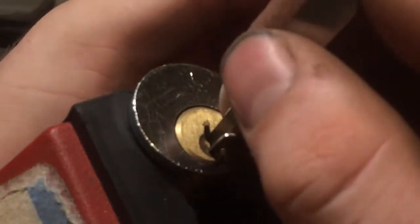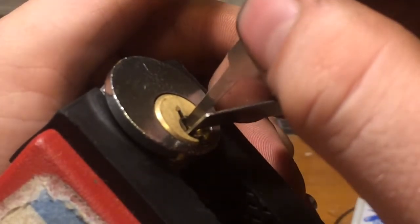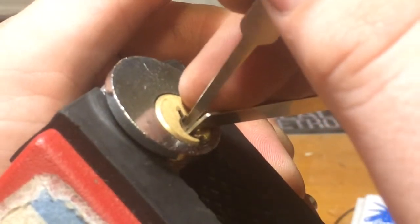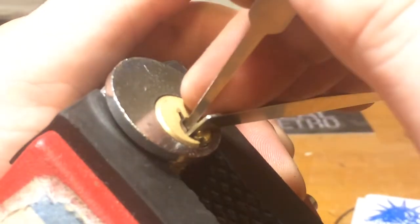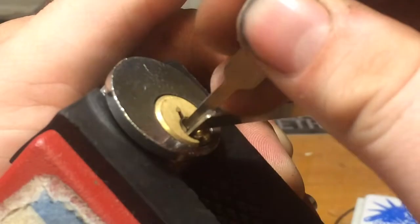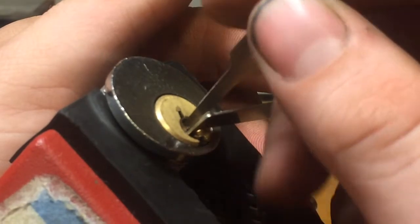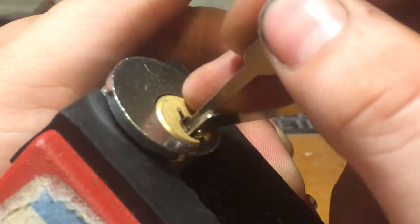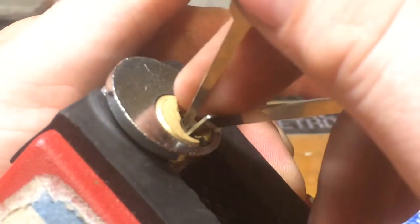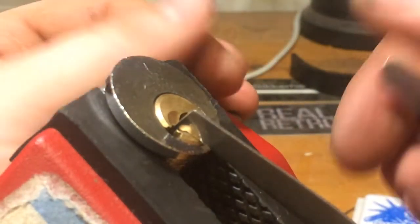Let's just SPP it, or at least give it a go. The feeling is not as good so I can't really be too sure where I am at, as I am used to picking with a hook with a finer tip. But it is still functional. I got a click there — I think that was pin 3 maybe. And we are open. I hit pin 1 and SPP'd.